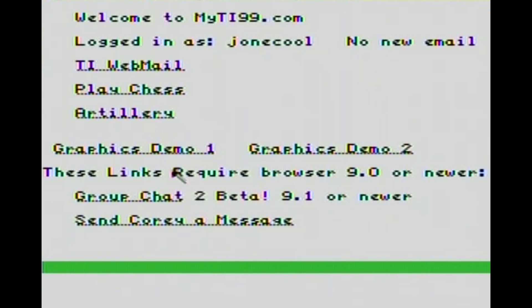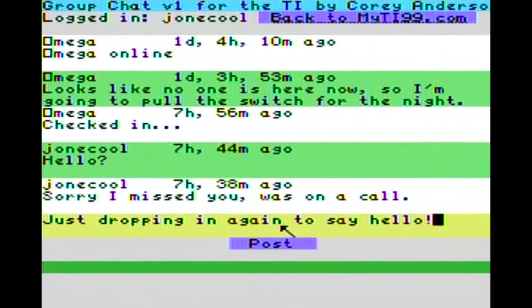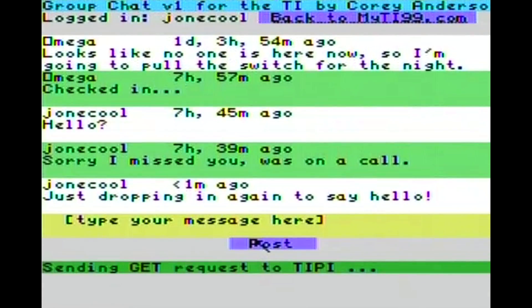Group chat - yeah, let's do that. So we're going to click group chat. This is where anybody with a Tippy, or anyone who can access myti99.com from Stuart's browser, can come in here and just type and talk to each other - it's pretty neat. Just dropping in again to say hello. Don't forget to press Enter. Now click Post. And we just posted the message - so now anyone who goes into this group chat is going to see it. Very neat.